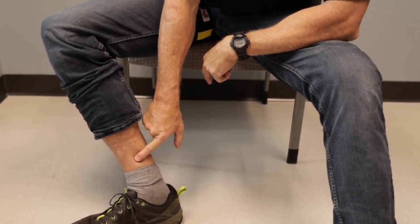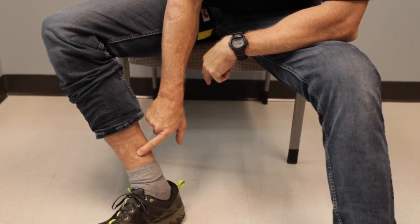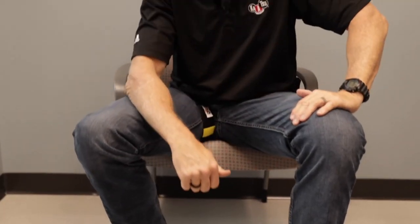As long as the skin is not staying white when I press on it for longer than three seconds, we're good to go. One one-thousand, two one-thousand — boom. We're good, I'm ready to go start training.